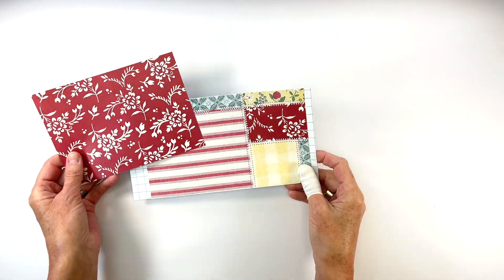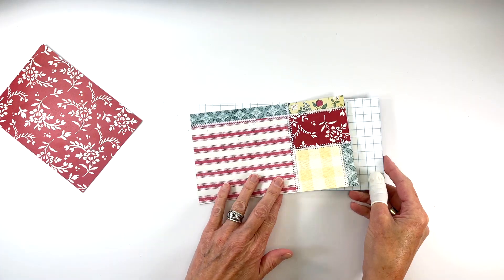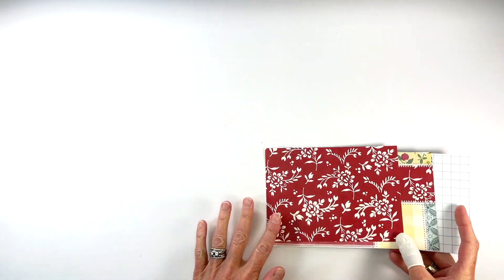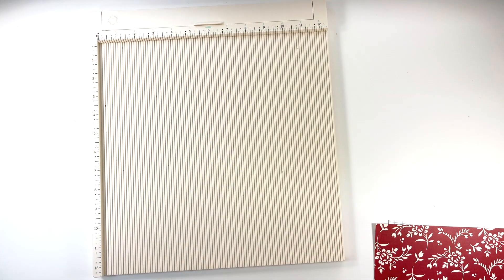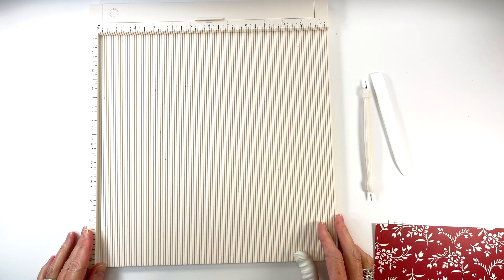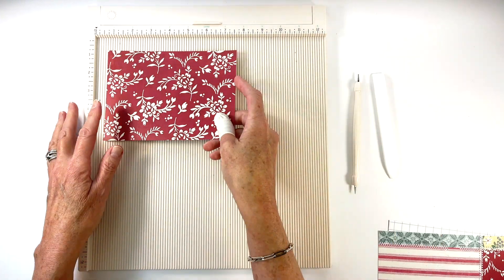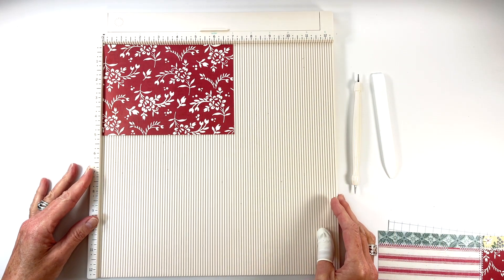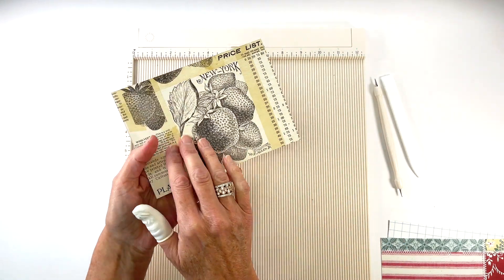To create the album you will need three pieces of patterned paper that are all five inches tall but with varied lengths. Make sure when cutting the patterned paper for the cover and the third page that the patterns are in the right direction on both sides as you will see both — not so much for the pocket page. The first piece of patterned paper is for the cover of the album and it measures 5 inches tall by 7 inches long.